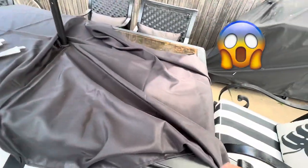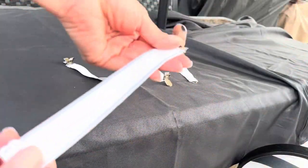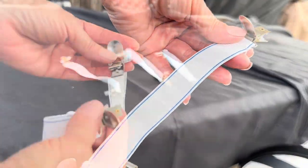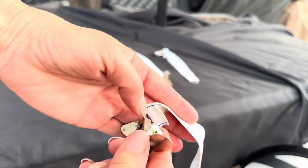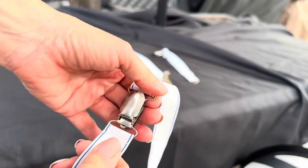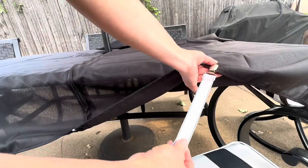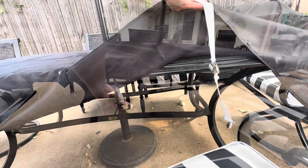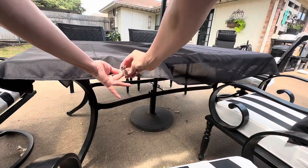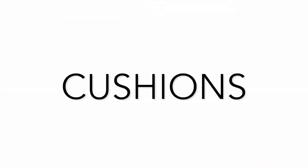If your outdoor tablecloth tends to blow away in the wind or just bunch up in the middle, here is an outdoor decor hack for you. Purchase these really inexpensive sheet grips and put two of them together, then clip onto one side of that tablecloth, feed the sheet grips through the middle, and onto the other side of the tablecloth.